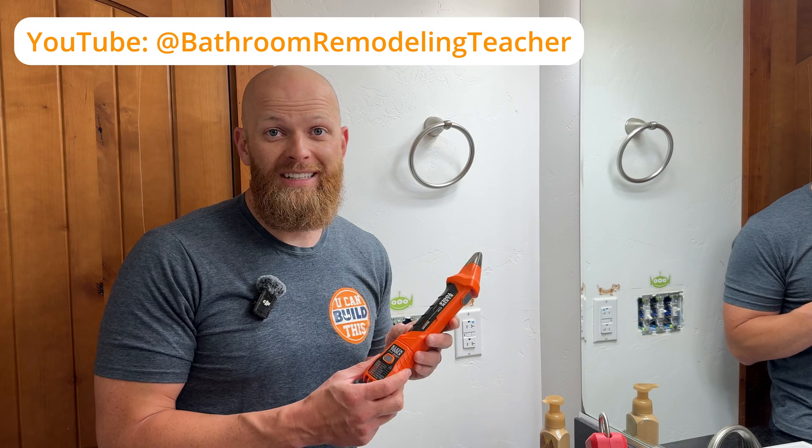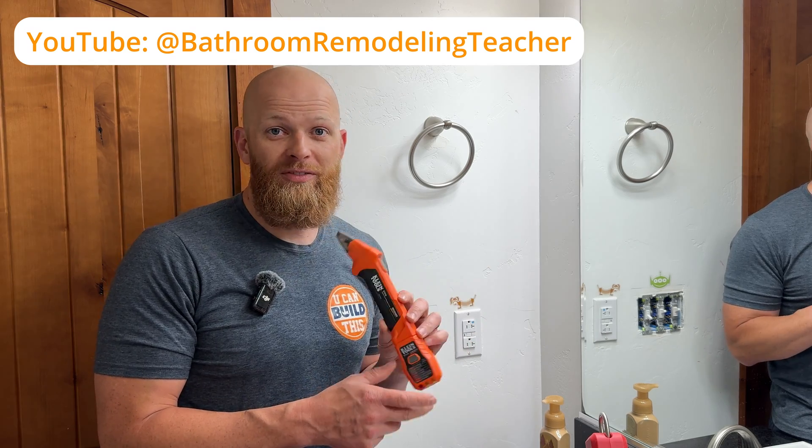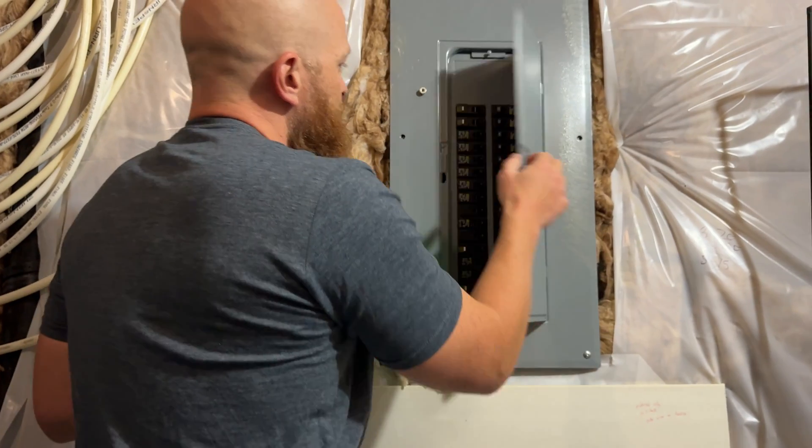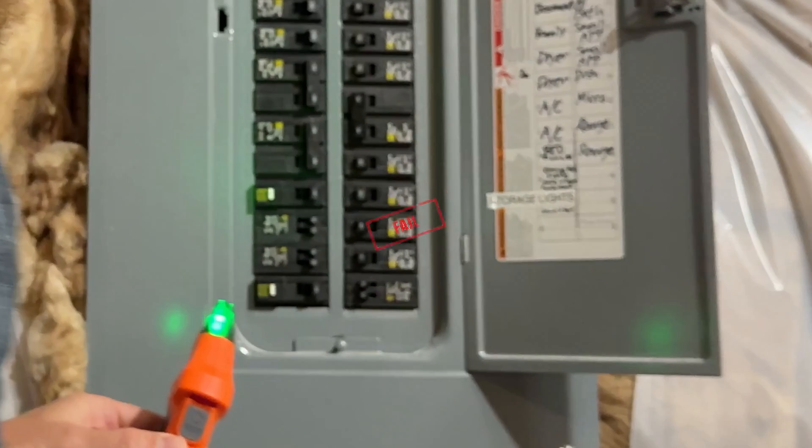I wanted to do this project for a while — one because I was tired of having to come down here and check to make sure the fan was off, but two, I got this awesome tool because I saw it from an influencer on Instagram and it's going to help us find out which circuit the bathroom is on. I was too lazy and forgot to write down which circuit went to which breaker.